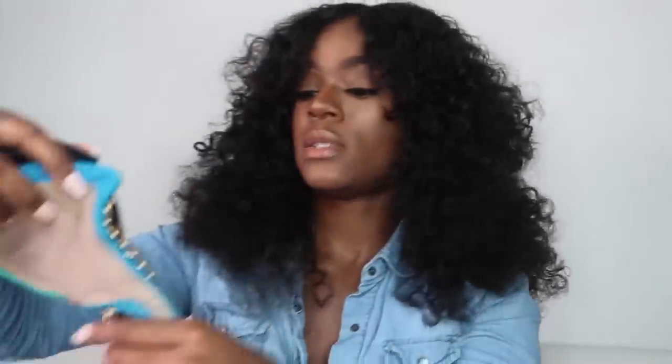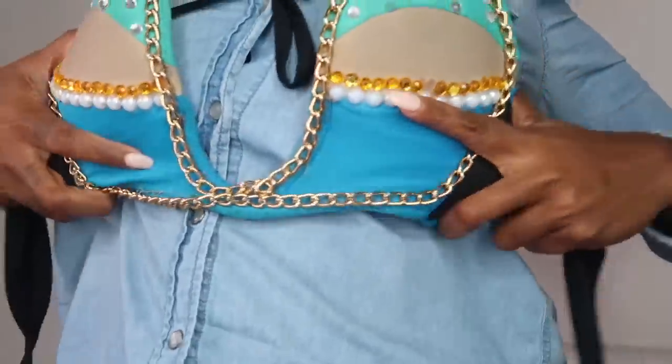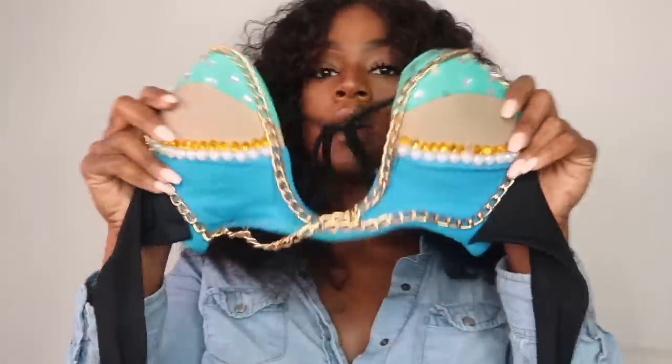This is a throwback outfit — a little worn but I love it. It's a U-bra style top: you put it around your neck and tie it in the back and it gives you a boost in the front. That's a nice one to have.